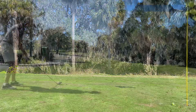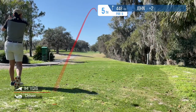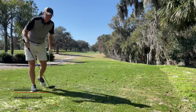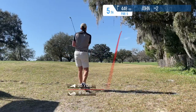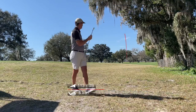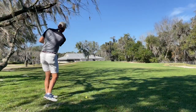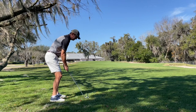These are Donald Ross greens — it's a Donald Ross course. Typically his green complexes are very difficult: small greens, elevated greens, lots of slope around the greens. So if you don't hold the green, you're typically rolling not just off the green but another 10, 15, or 20 yards sometimes.